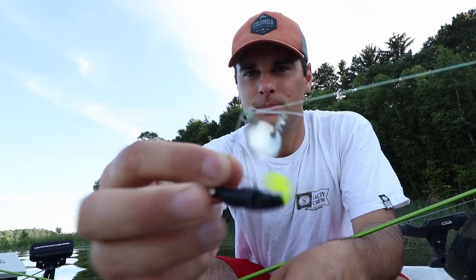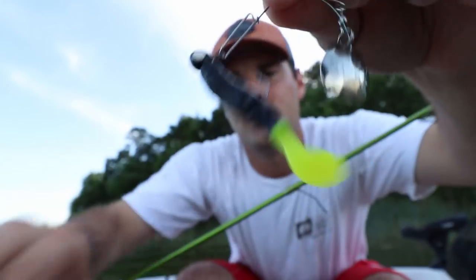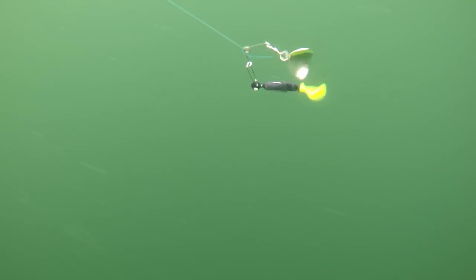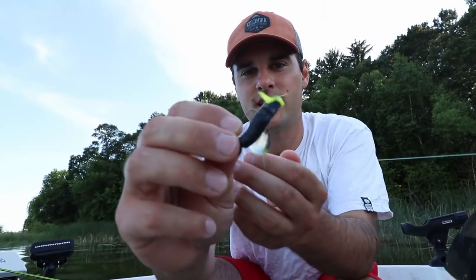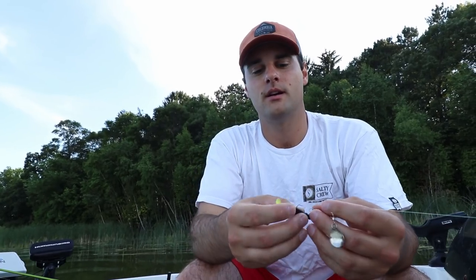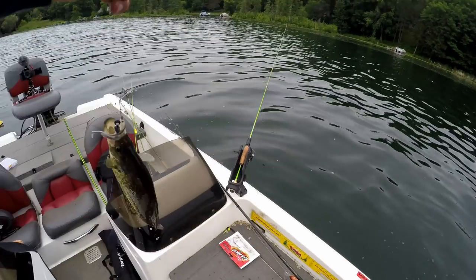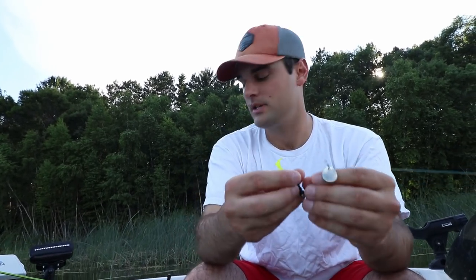Bait number two is the classic beetle spin. This is a one-sixteenth ounce black jig head. I had it paired with a lot of things — a black and chartreuse paddle tail swim bait, Berkeley Gulp, tubes, and I even tied an actual fly onto it with the spinner blade attached to catch crappie. I'll link the Berkeley Gulp video below if you want to check that out.